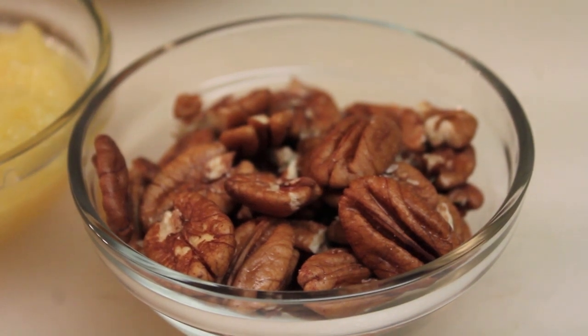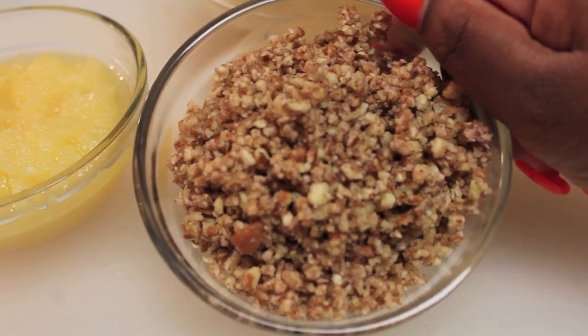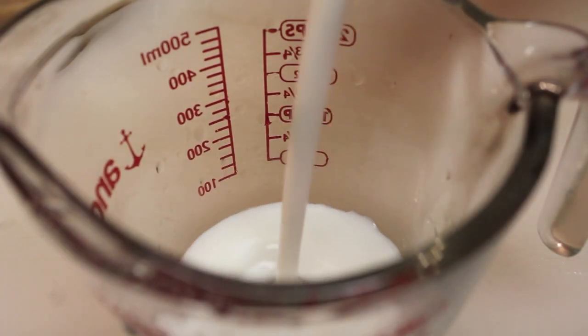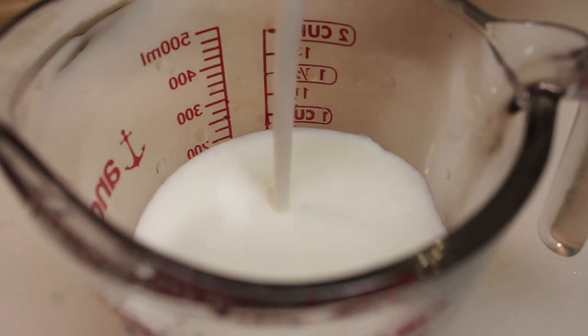You'll also need some pecans, and you don't want chunks, so we're going to grind these pecans nice and fine, just like this. We will also be using some buttermilk, and you will need one full cup of that buttermilk.